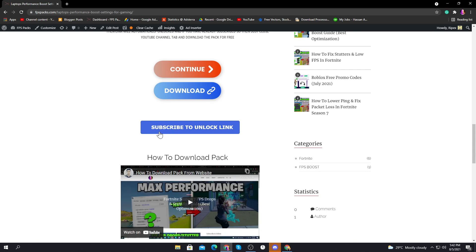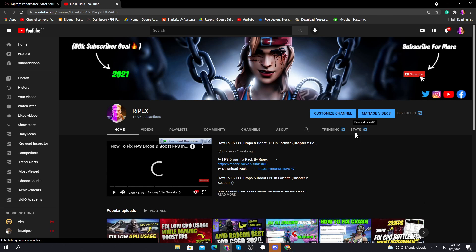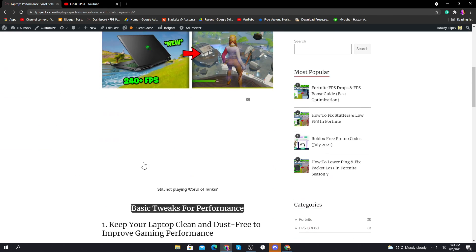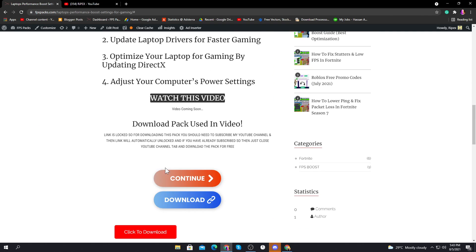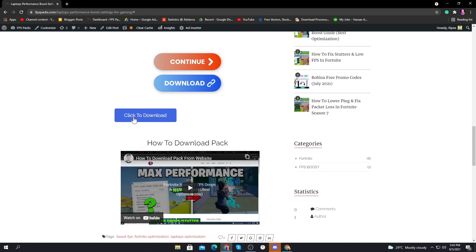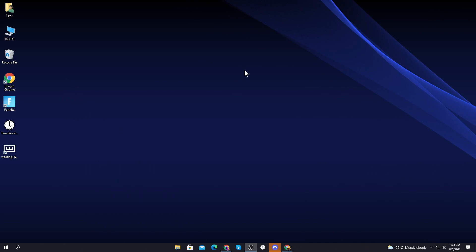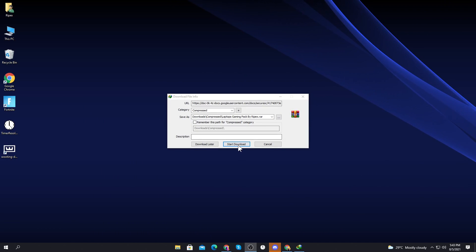First, click the 'subscribe to unlock' button, which will take you to my YouTube channel. Simply subscribe if you haven't already. Once subscribed, close that tab and the download link will be automatically unlocked. Then click the download button to download the Laptop Gaming Pack by Ripex from Google Drive.